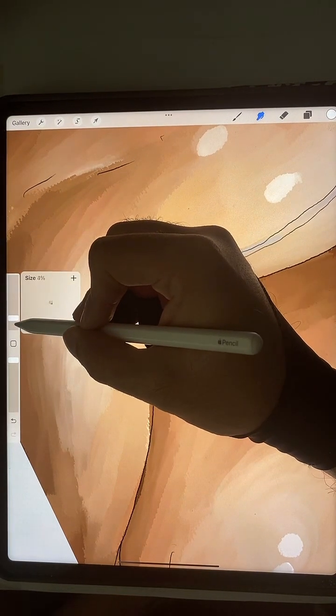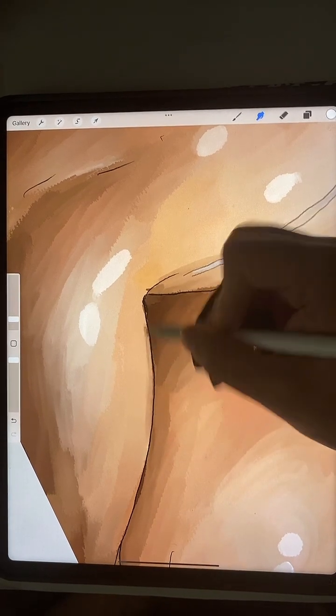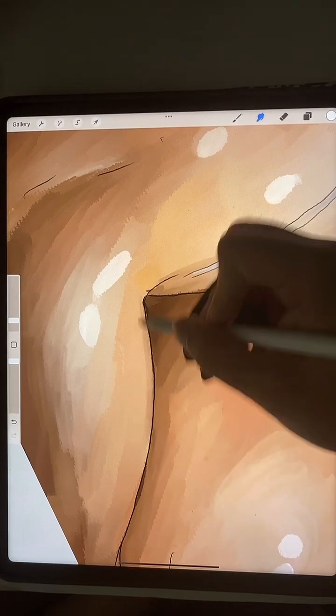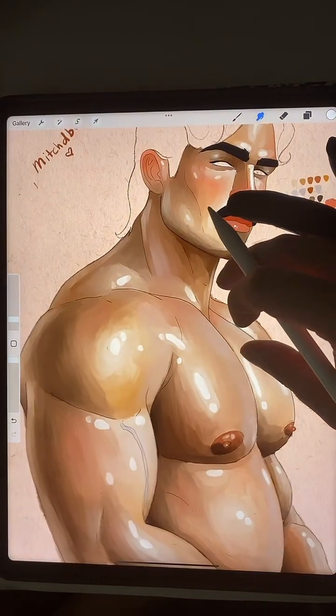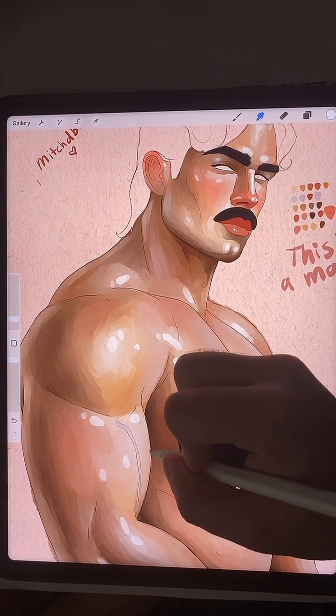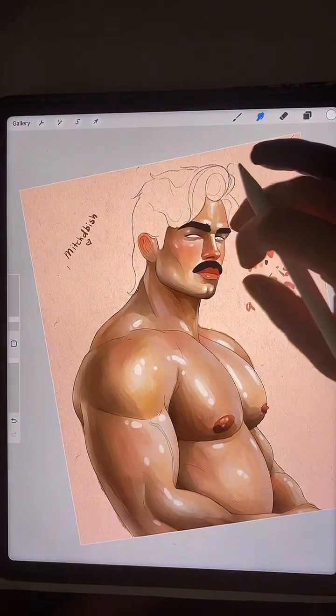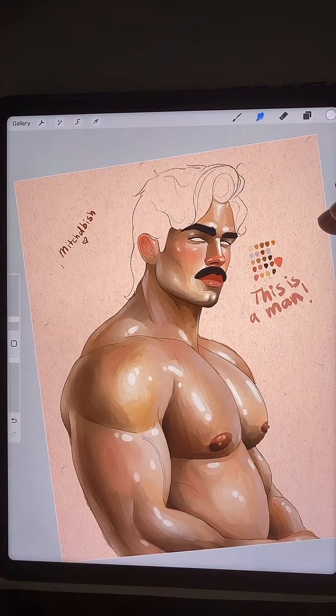This is an arm. Happy Easter to you and your loved ones. You too, beautiful. Thank you, babe. Okay, let's do a flip check.